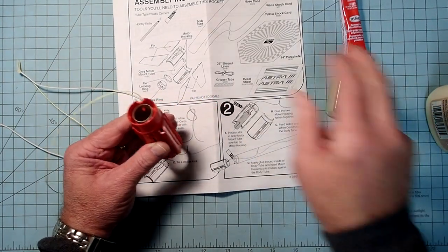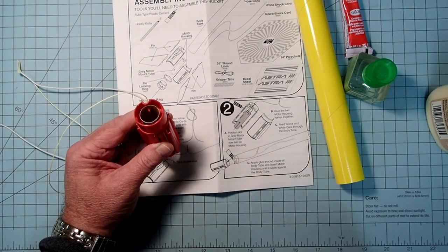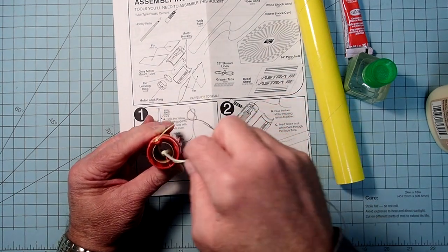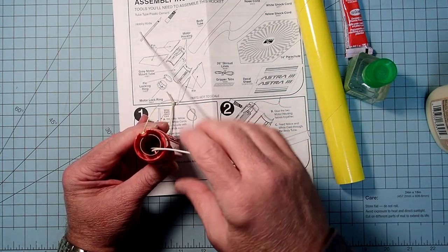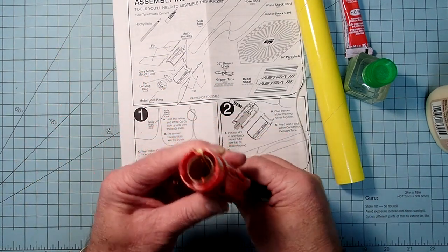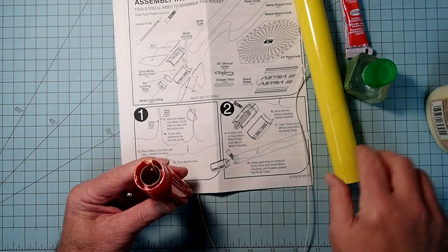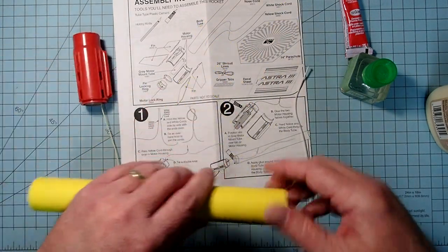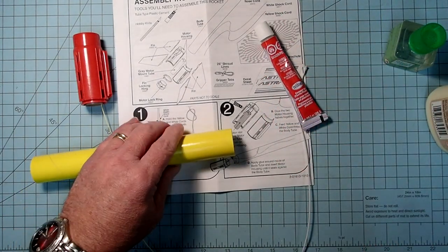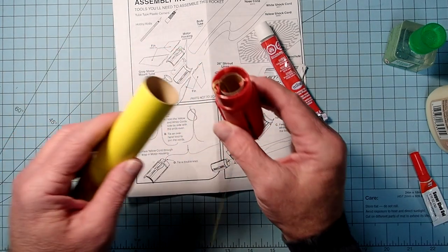Next we're going to put this into the body tube. I'm going to do something a little different - I'm going to temporarily thread the shock cord back through the motor mount so it's coming out the other side, because I'm going to be less likely to glue the shock cord into the body tube this way. They recommend the tube-type cement, but an alternative is to use a gel-type super glue, because we have two dissimilar surfaces - we're gluing plastic onto cardboard.